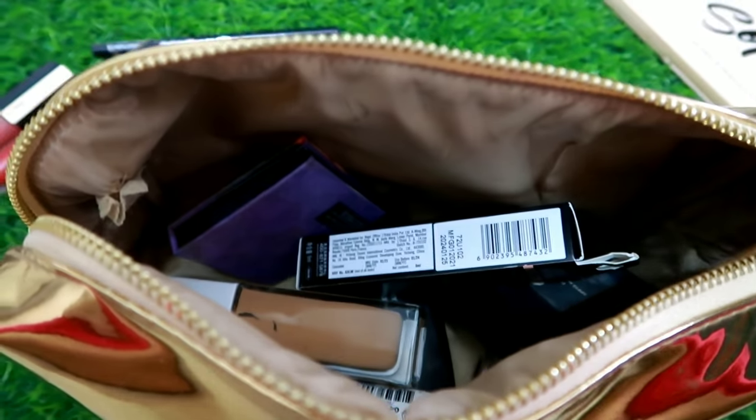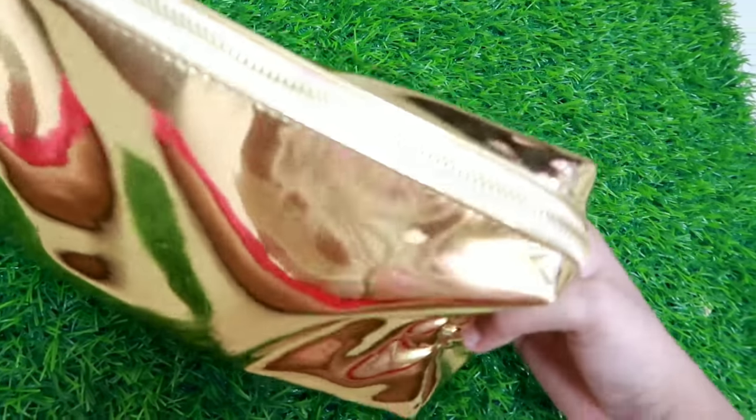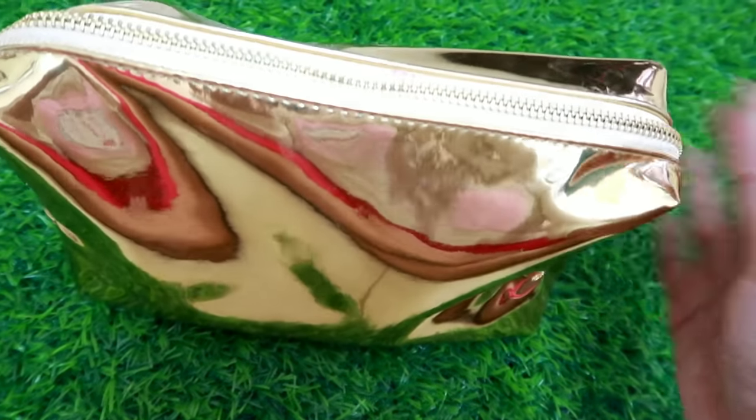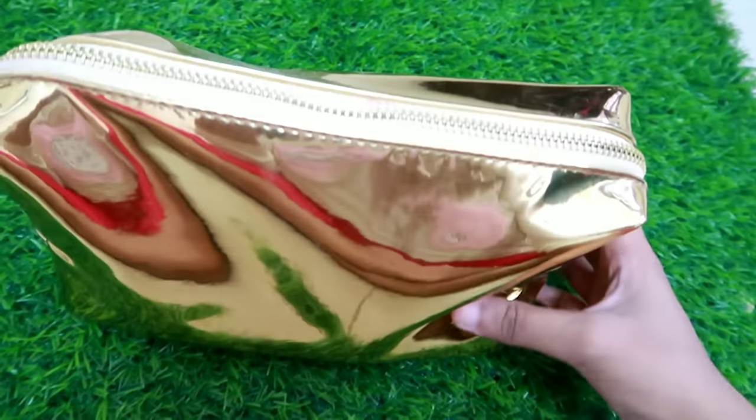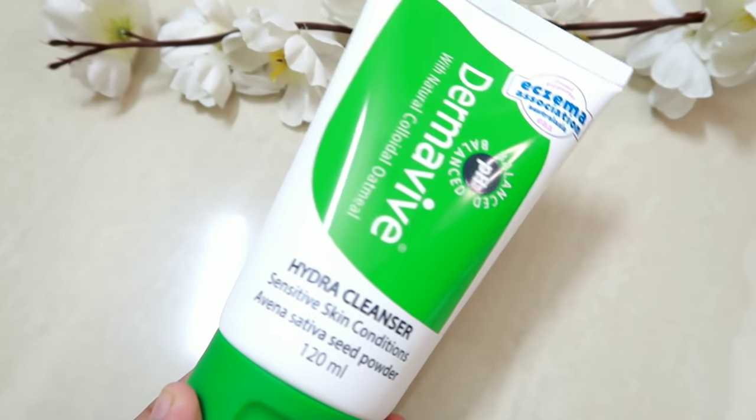I'm going to include and use the makeup products in this kit. First, I'm going to wash the face. I'm going to use Dermavive Hydra Cleanser — this is a mild and gentle cleanser.